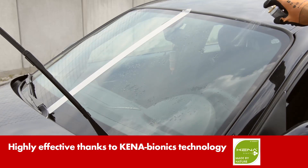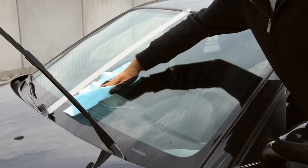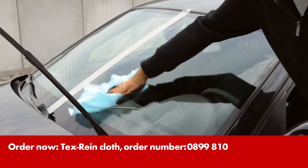Then spray on a thin coating of the sealer. Polish the windscreen with a clean, dry cloth. Worth's non-fluffing Tex Rain cloth is recommended here.